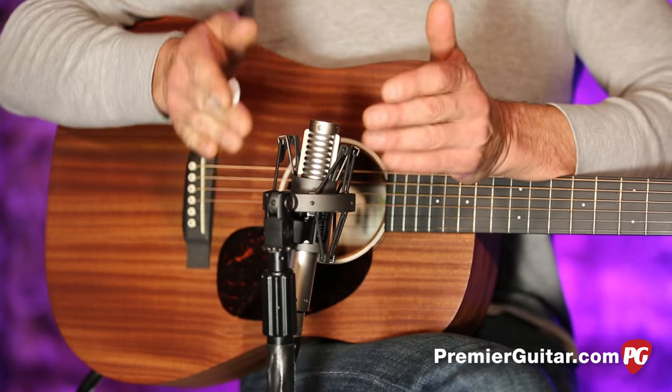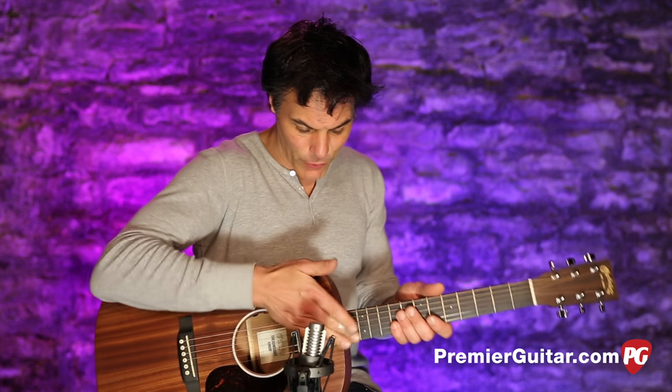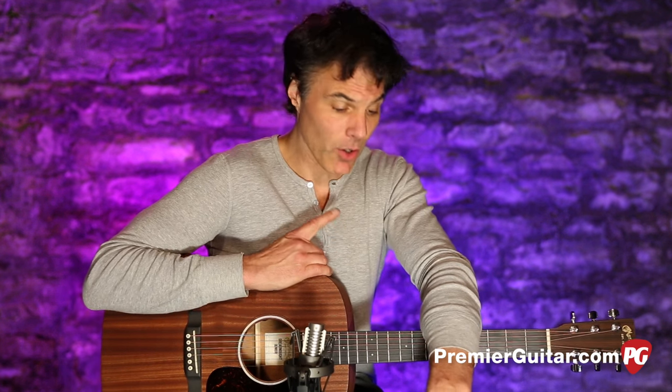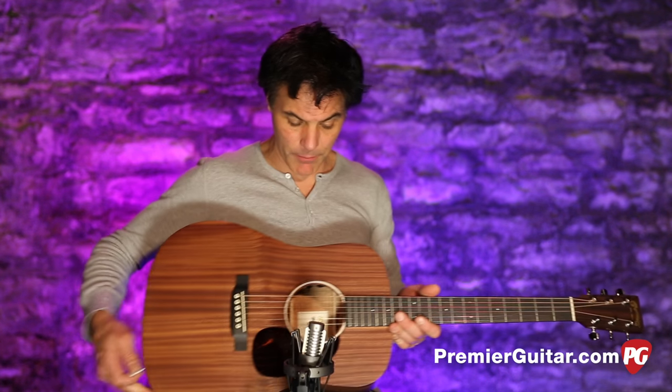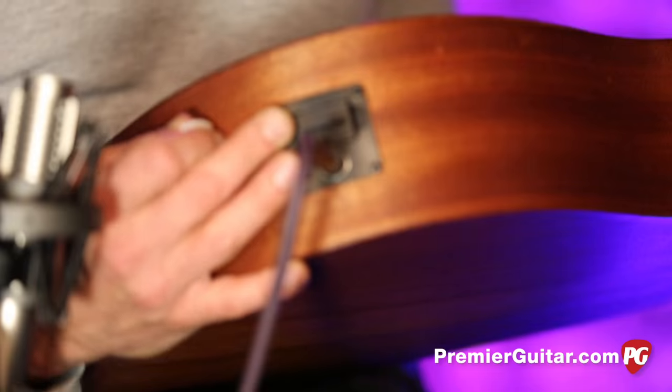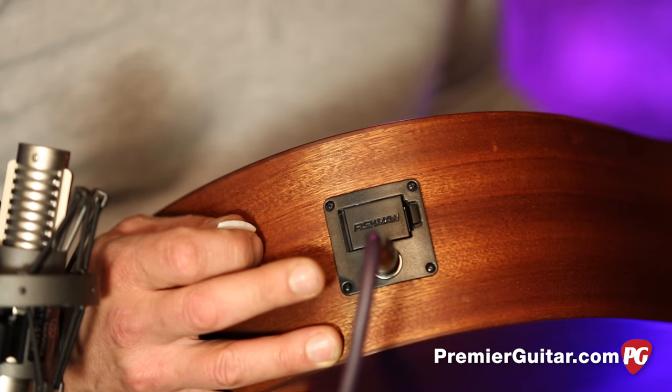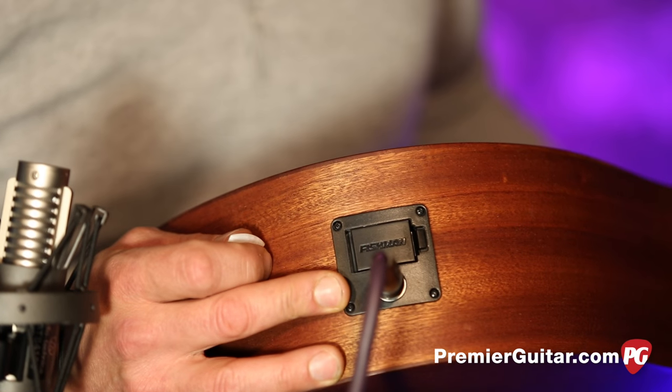We're micing it with a Royer R121 mic right around the 14th fret. It's going into an FG Quartet and into Pro Tools. Along with that, we're using the pickup system that comes with the Junior, which is a Fishman Sonotone electronic system.